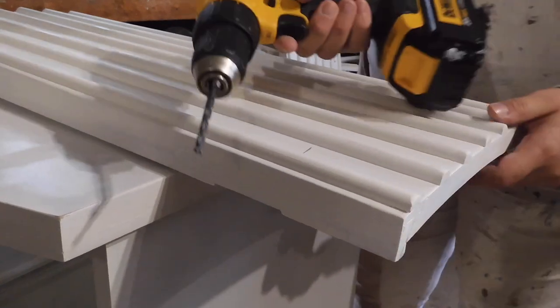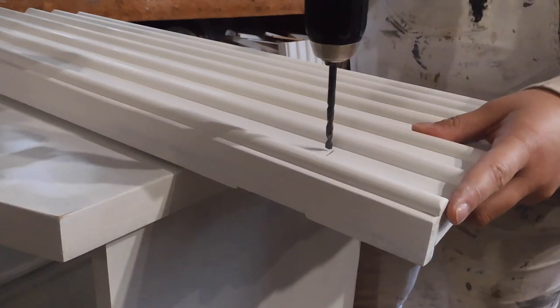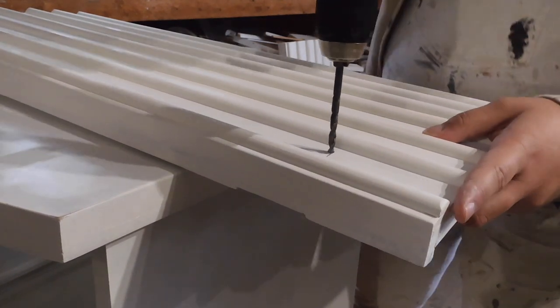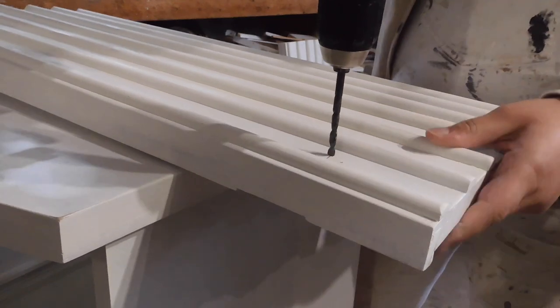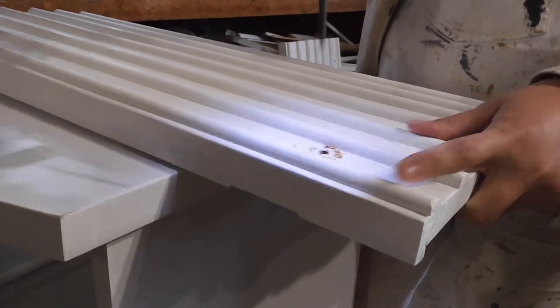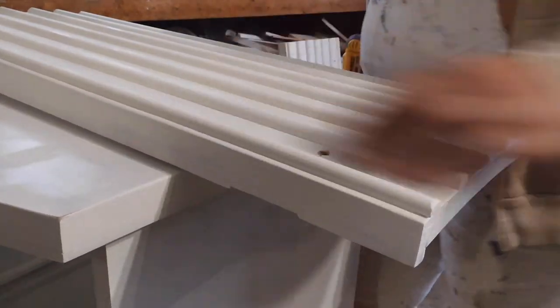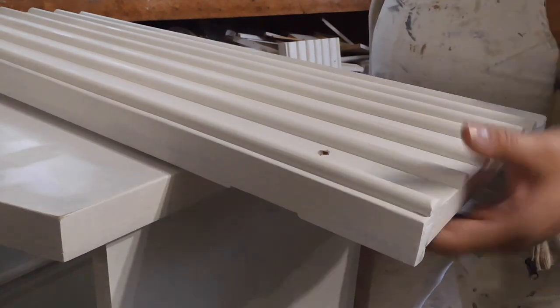Before I paint these, I'm just going to use my DeWalt drill to drill some new hardware holes for the knobs I ordered. I'll also link them down below and share them later in the video. And we have a new hole for the new knobs — that easy.